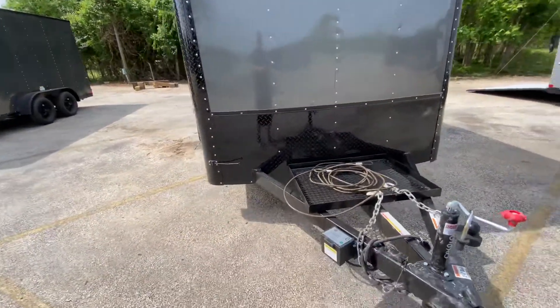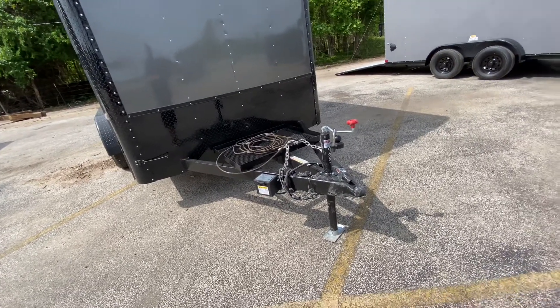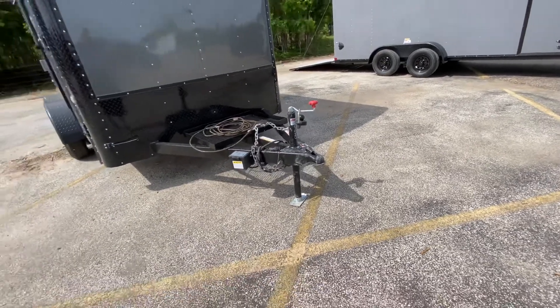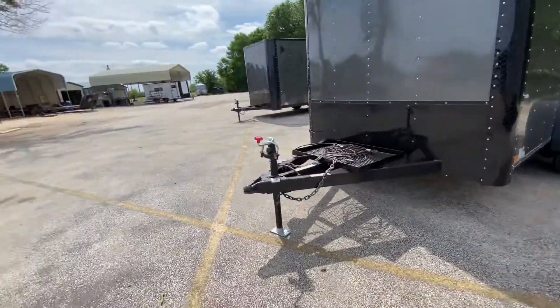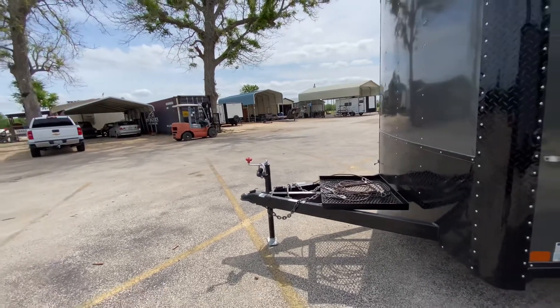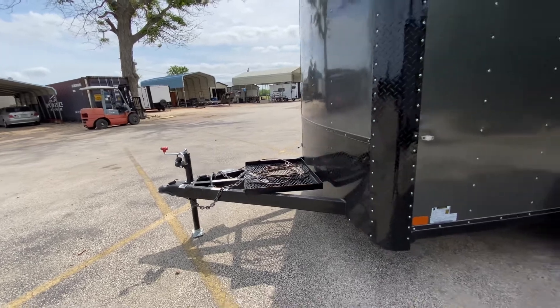It's got a triple two extended tongue, a breakaway brake system with brakes on all four wheels, and heavy duty safety chains. It requires a two and five-sixteenths coupler. The extended tongue helps with turning radius so you're not worried about hitting your truck — plenty of distance between truck and trailer, making it easy to back up. There's also a generator platform for all your generator needs.